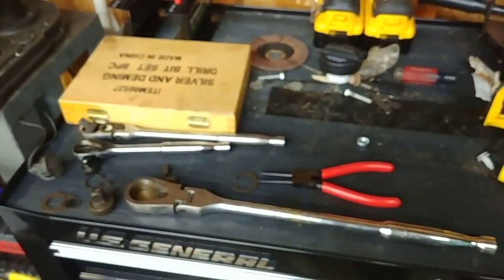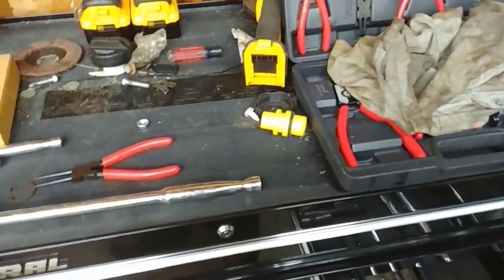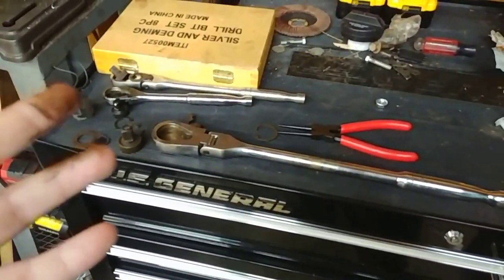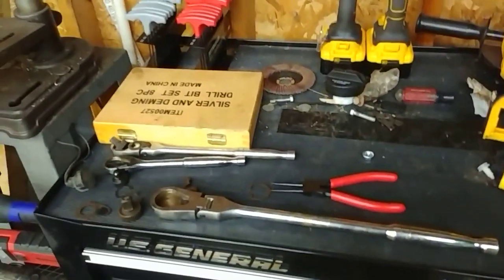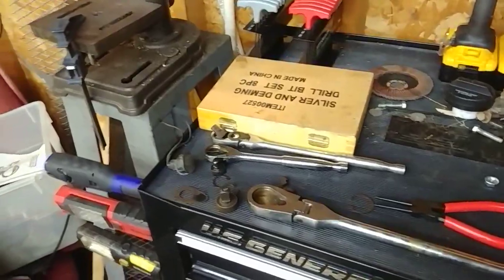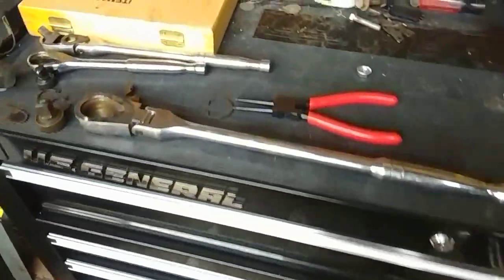These GearWrenches are good — they're skookum, as AVE would say. I am one for cheap tools as long as they work. If something is cheap and it doesn't work, that's when you upgrade — that's when you get the Snap-On, or the next step up. You go up a step until it works. But really, these hold up — these hold up really good.